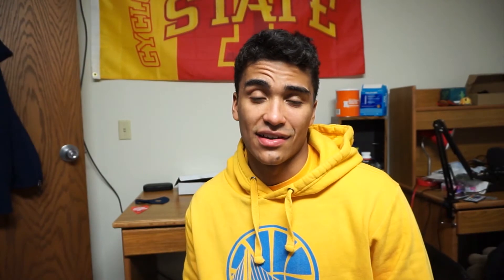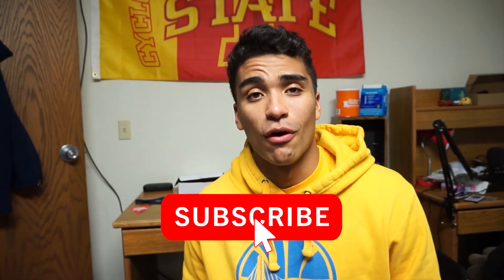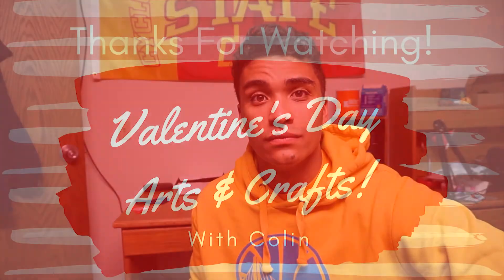You get to decorate your box, make the candies. Put some heart and effort into it guys, and I hope you do the same on Valentine's Day. Thanks for watching this video, guys. Don't forget to subscribe, like, do all of that stuff, and I'll see you guys whenever the next video is. Happy Valentine's Day from me. If someone hasn't told you already, I love you. Bye!